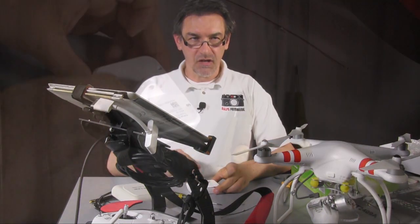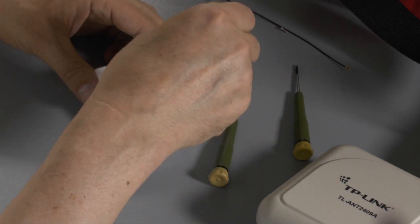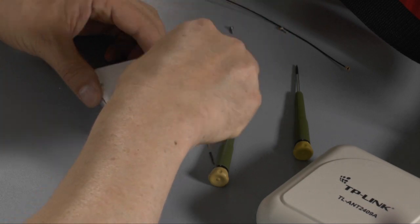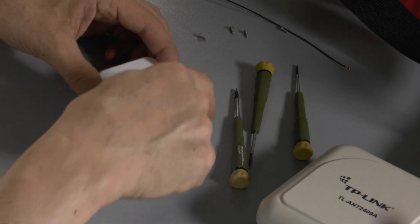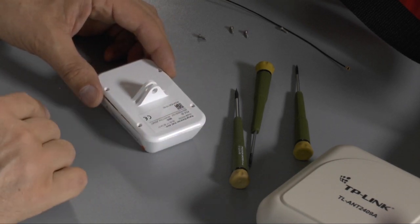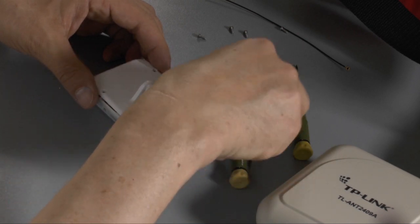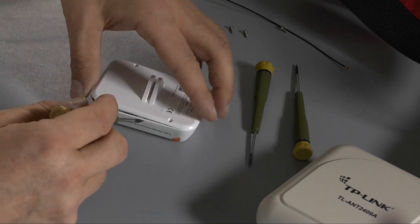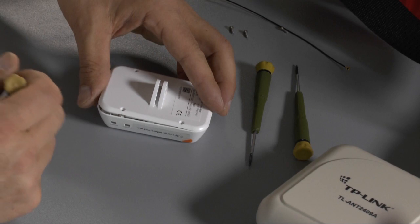I remove the Wi-Fi extender from the remote control. Now we have to open the four screws — three of them I've just opened, and here I do the last one. Now you have to remove the bottom plate from the top plate, and that's a little bit tricky because on each side here you have a small nose on the top plate which goes into the bottom plate.